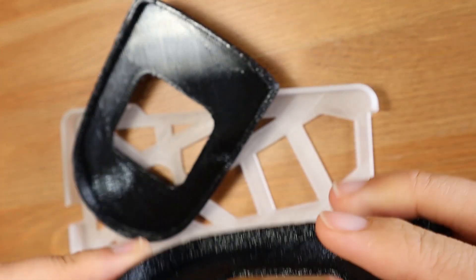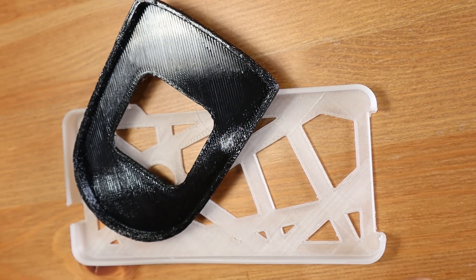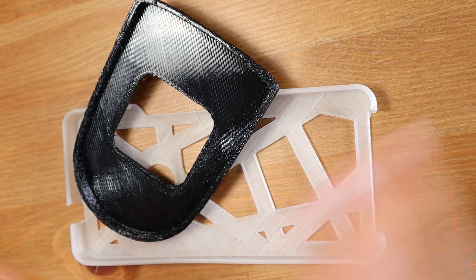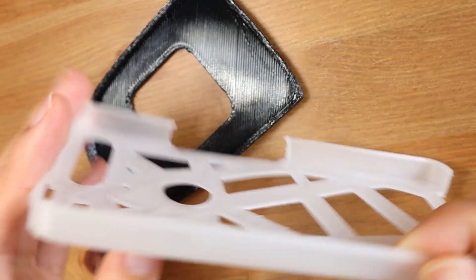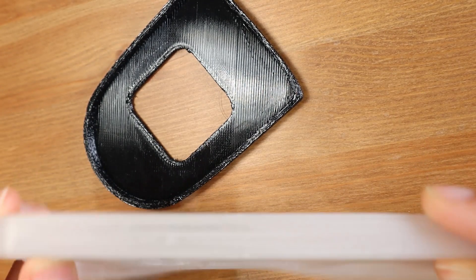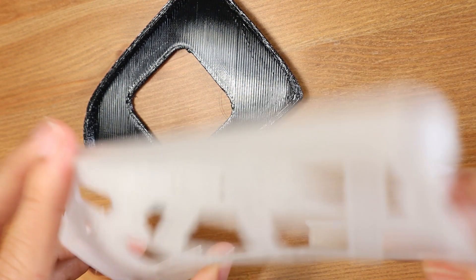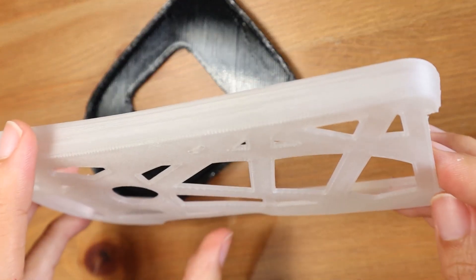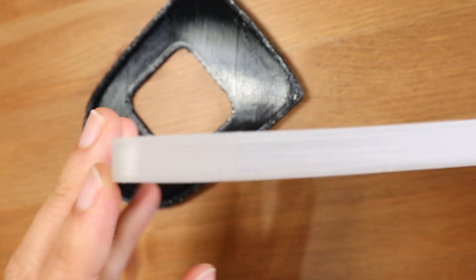Printing with flexible materials is always a more challenging job for a 3D printer. The first time I tried was 7 years ago and it was not a great experience. I used this TPU material, as you can see, which is very soft. The main problem I had was the filament getting jammed at the extruder and the warping, like you can see here.